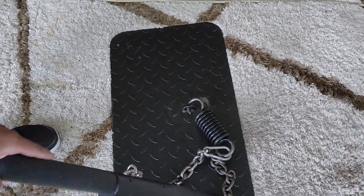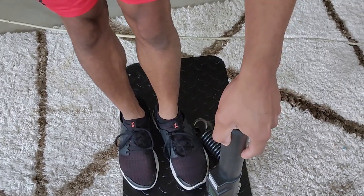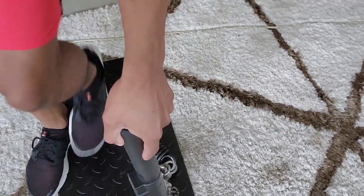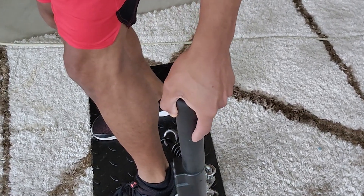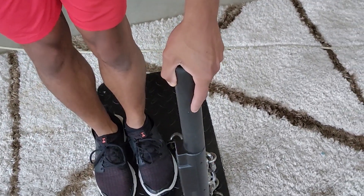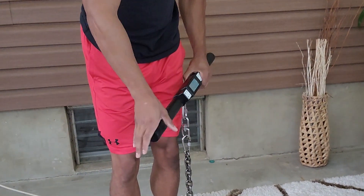The first thing we're going to do is set up the iso chain base plate. We want it at the side — normally we're facing it forward or facing away, but this time we're going to be standing on the side of it. Step on it like this. It's going to make a lot of sense in a second.